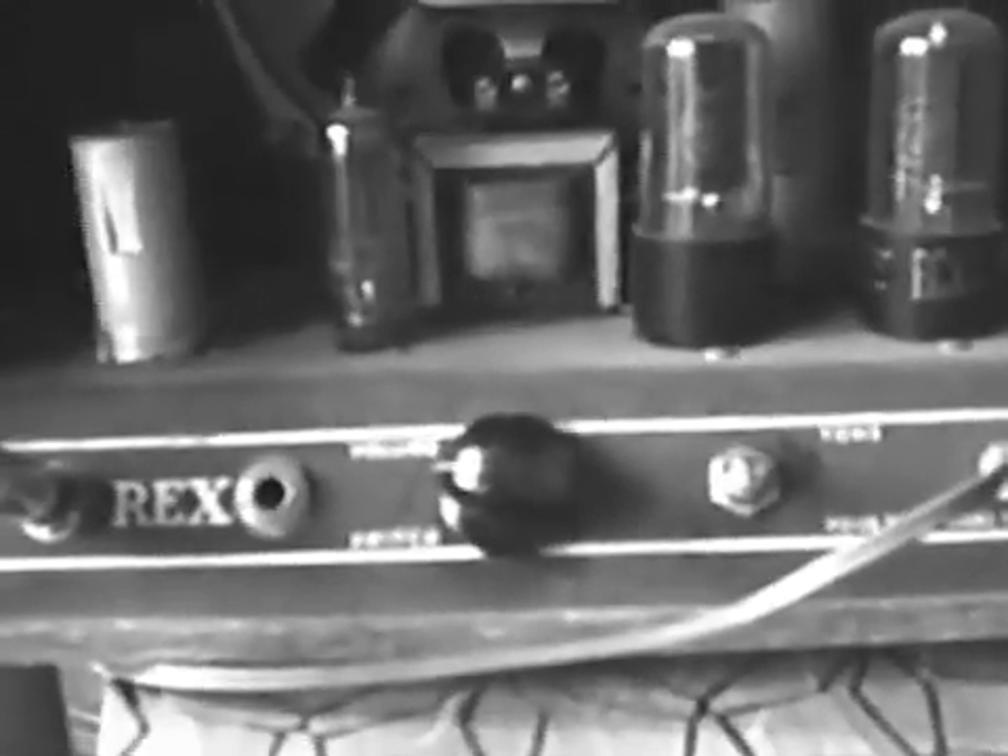This is a Rex amplifier made in the USA. My guess is it was made in like 1943, and the reason I say that is because on the back it's a four tube amp. It's got a 50L6GT, a 35Z5, and I can't remember the name of these other little guys — I think they're 12AX7s right here.